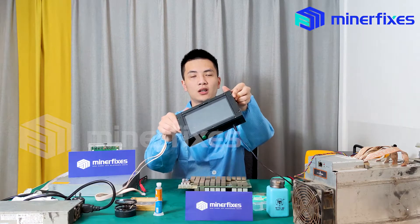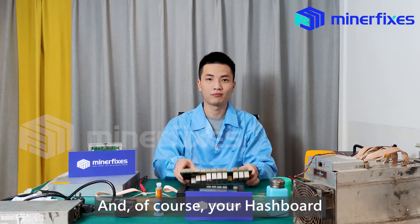A test fixture, and of course, your hashboard.